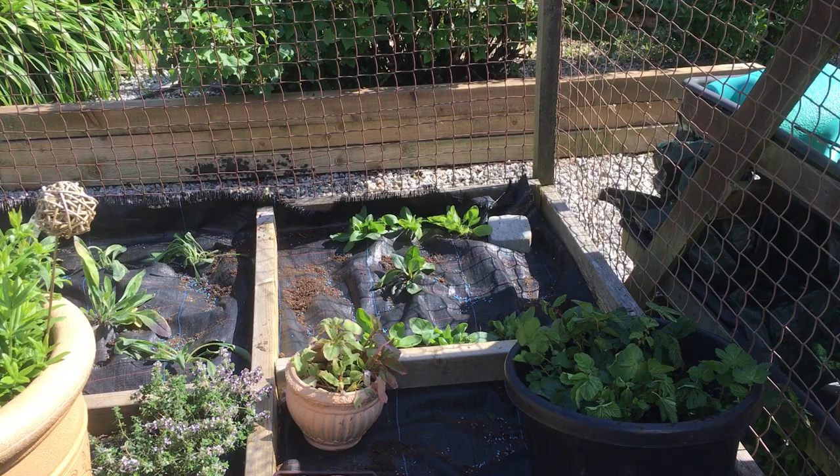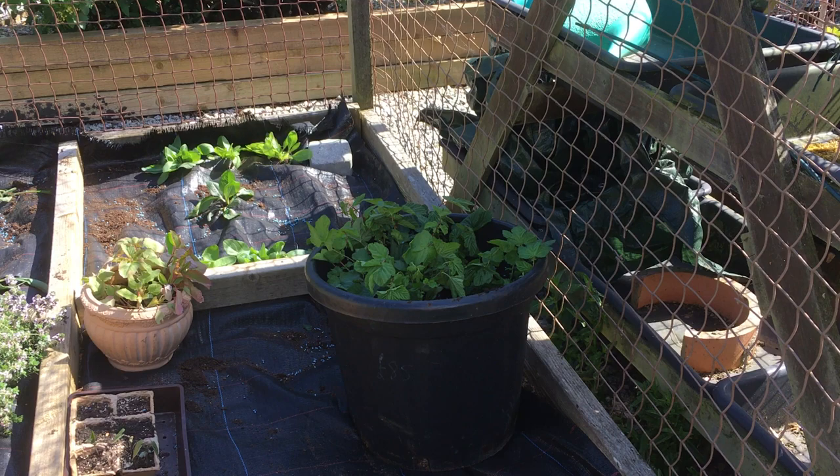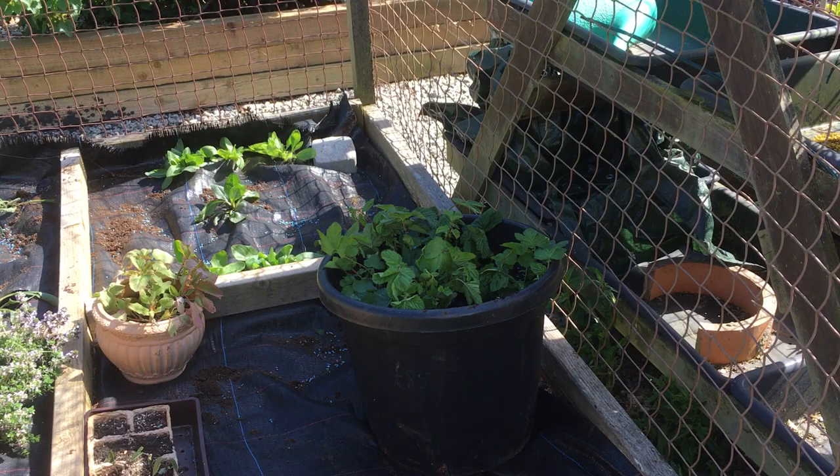Devil's bit, they're called — kind of scabious. And that is meadow sweet, which gives a black or grey colour from its roots and its stalks.